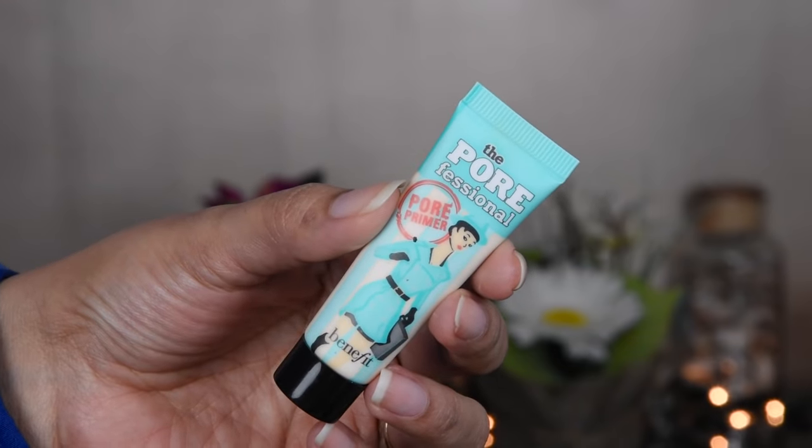Now I have applied a primer from Benefit. This is a very good primer — it will make the makeup last for a long time and be a good base. Put it well on the whole face.